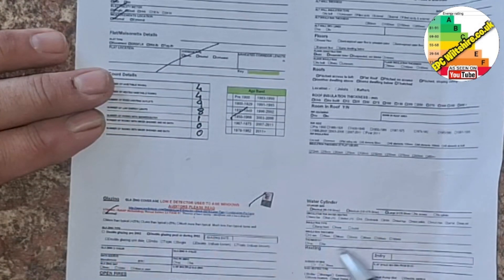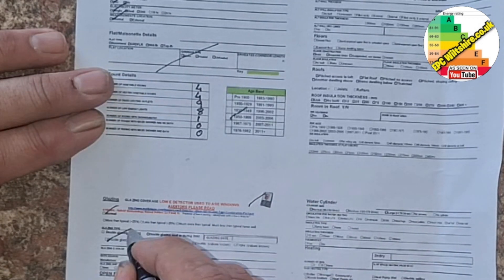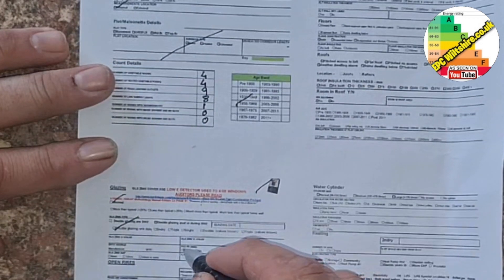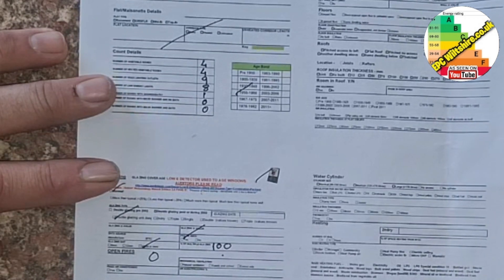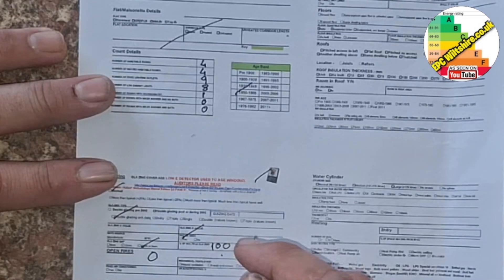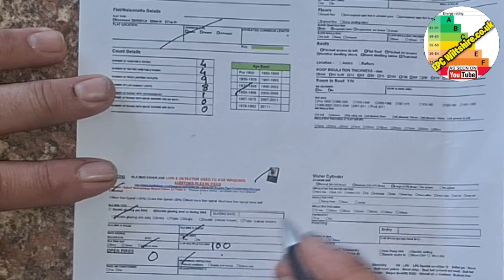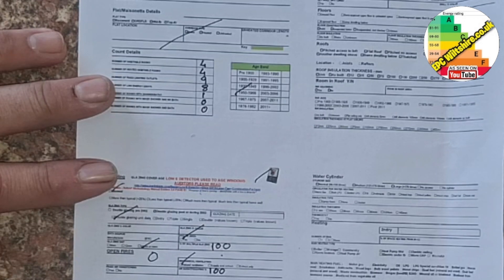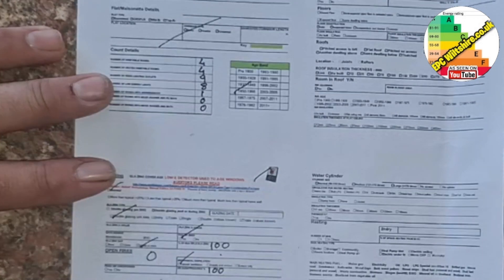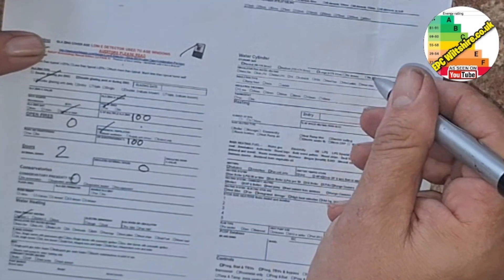Double glazing, normal amount of windows — that's going to change with RdSAP 10, but don't worry about that until it becomes a rule. Unknown date, UPVC double glazed, 100% double glazing, 16mm thick. No open fires, because we saw the hole in the lounge that has been blocked up — the opening is less than 200mm, so that means it's not an opening. Naturally ventilated. Draft proofing strips are on the side doors and also on all the windows because they're UPVC and we opened one to check. Two doors. It has no conservatory. Water heating comes from the main system with no cylinder.